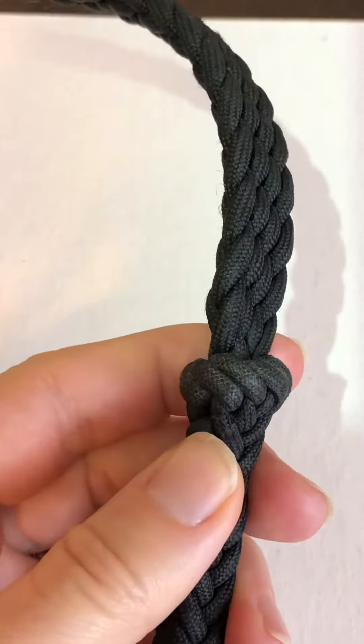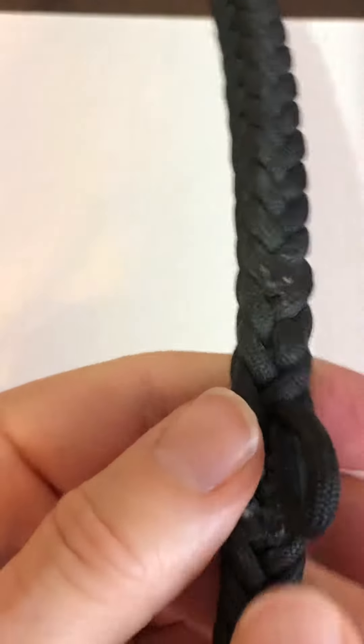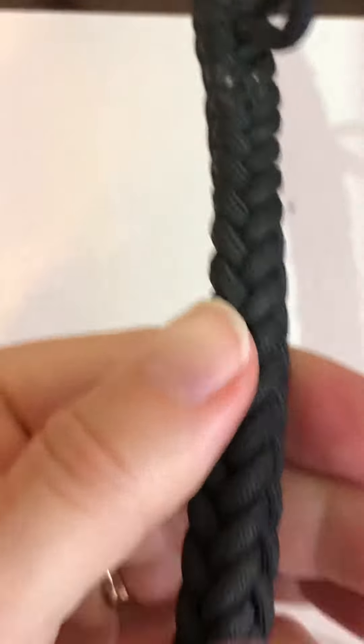At the end of the flat braid, it's got a full Matthew Walker to transition into a round braid. Then there's the loop for the martingale.